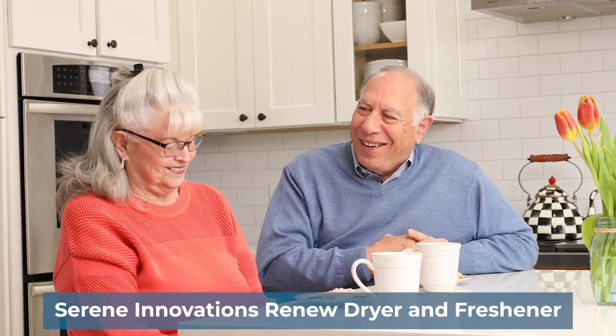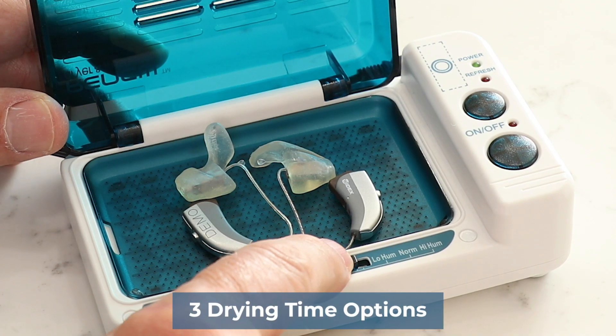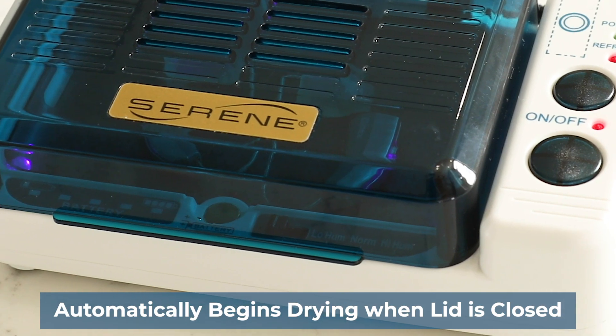Keep your hearing aids clean and preserve their life with the Serene Innovations Renew Dryer and Freshener. Select between the different drying times based on the humidity of your environment, and the sensor will automatically begin drying once the lid is closed.